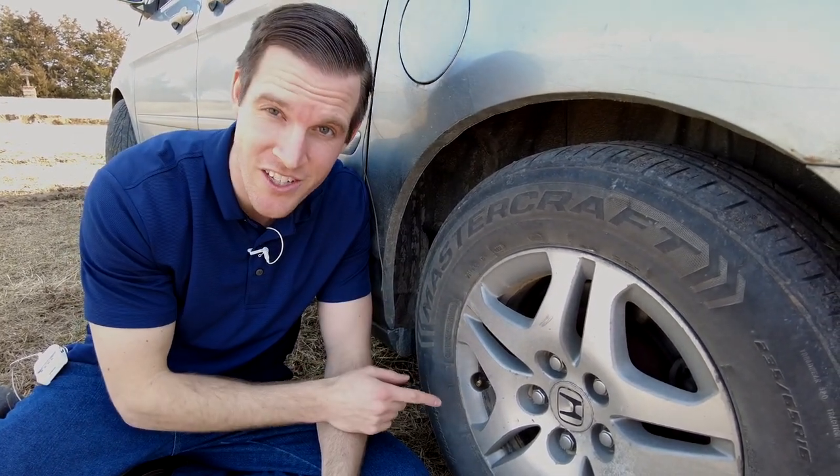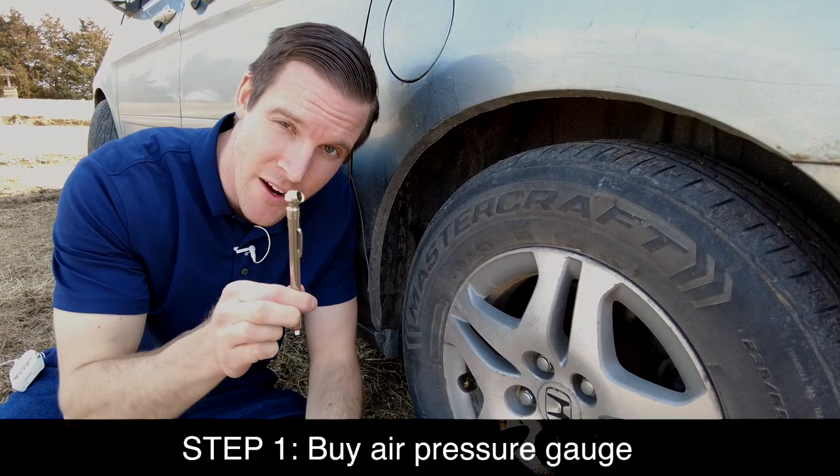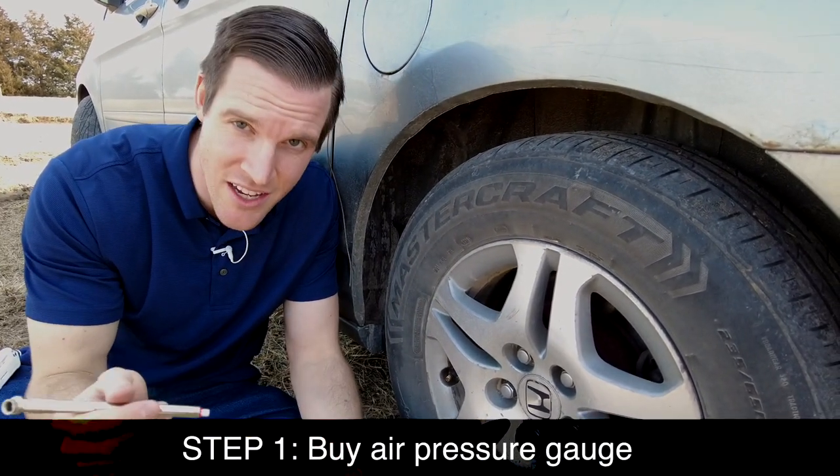In this video I'm going to show you how easy it is to check the air pressure on your car's tire. All you need is a simple air gauge — you can buy this at a convenience store or gas station for just a few dollars.